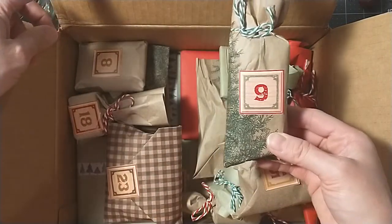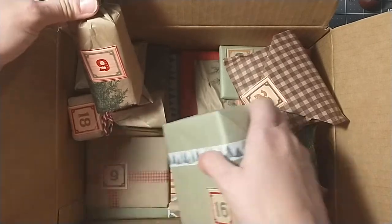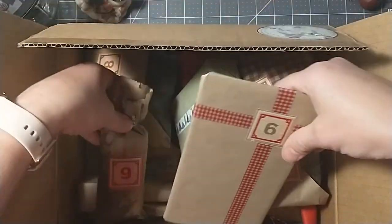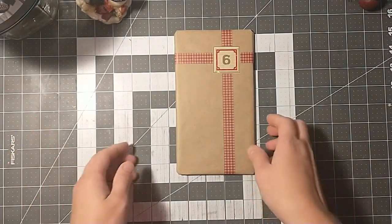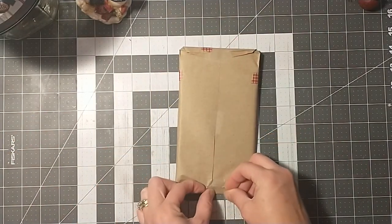I believe this is 9 — wait, where is 6? Is this 6? Yes, I'm going to say that this is 6. Alright, let's see what we have from our Cora Crea Crafts Advent Calendar.